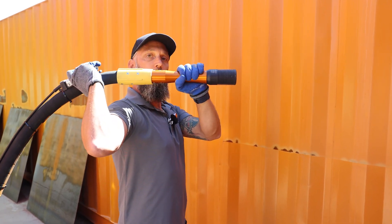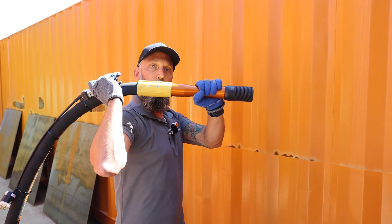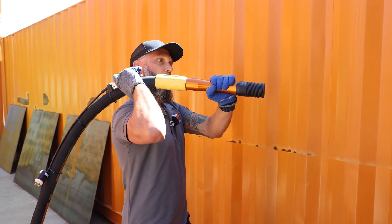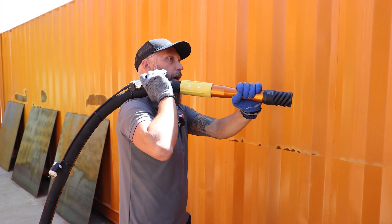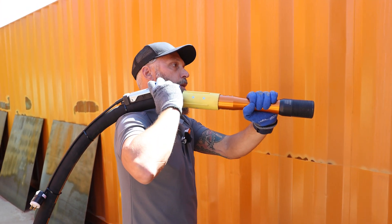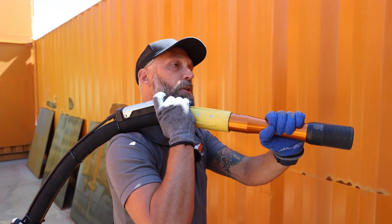If you can imagine working like that for 6, 8, 10 hours, your shoulders are going to wear out much more quickly. Also, there's a safety issue when holding it like this of the hose exploding and going into your neck. This could be an issue.